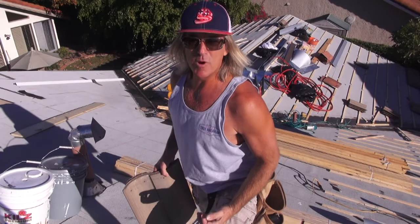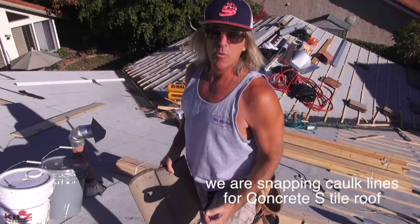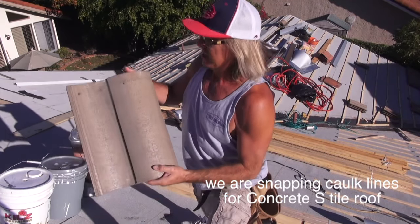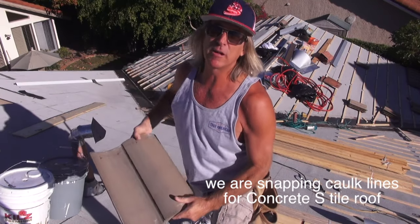Hey, welcome back to Cover That Roof. I'm Rob with True American Roofing Company, and I'll be your host. In today's episode, we're going to be snapping our chalk lines so we can lay this concrete S-tile correctly.